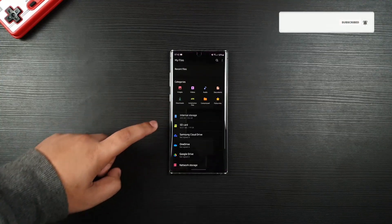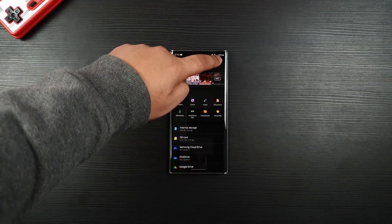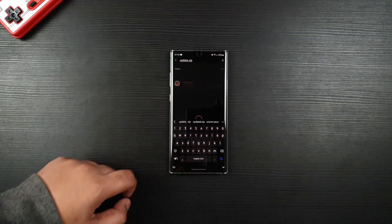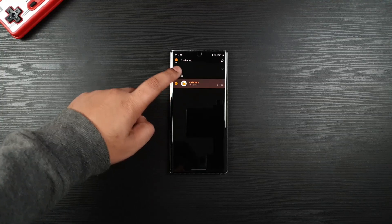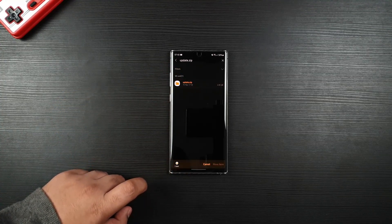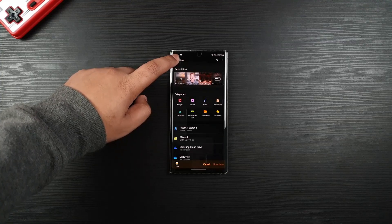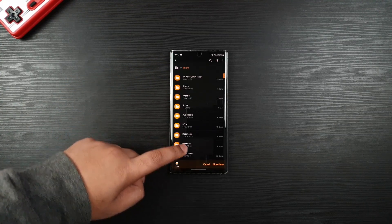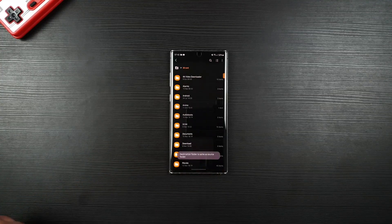Now once your file has been downloaded, go to My Files and then type update.zip. Then simply hold and press on Move. Make sure that you have an SD card and then simply press here and move it just like that.